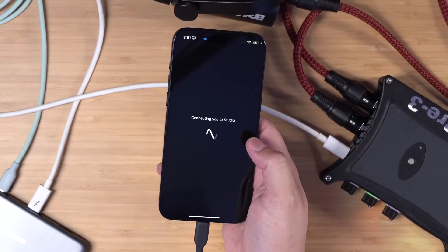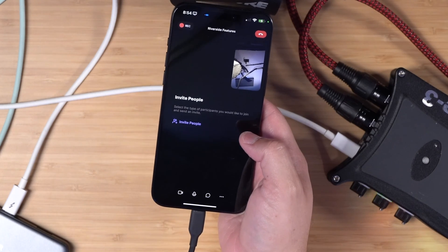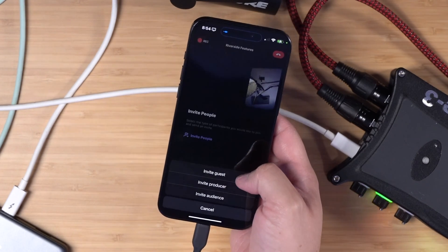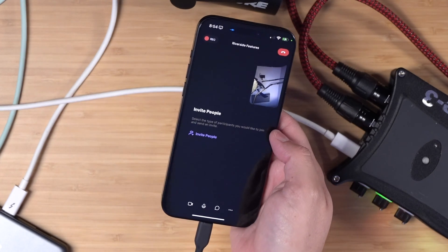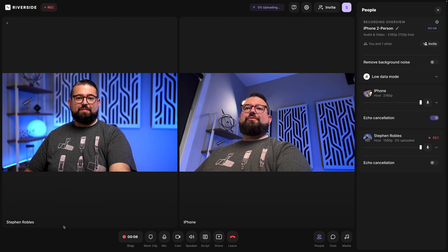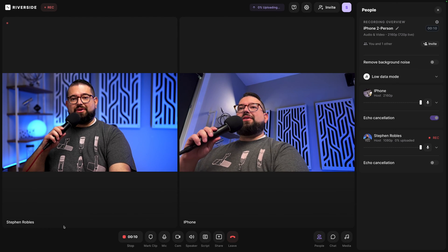Now that everything's connected, I'm going to enter my studio in the iPhone app. Again, you'll see that pop up if you're connected to the audio interface. Now that I have two microphones recording in-person guests, I can invite another remote guest — I can just send a link via text or email, and all they have to do is open it on their laptop in Chrome or Edge browser, or they can download the Riverside app too. Now I can start recording with two in-person guests and a remote guest, and both microphones are recording to the iPhone through the audio interface.